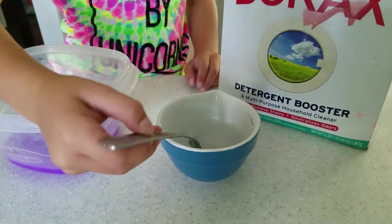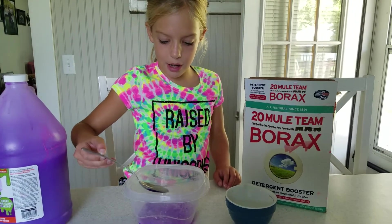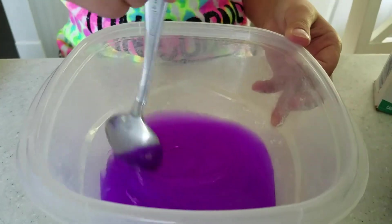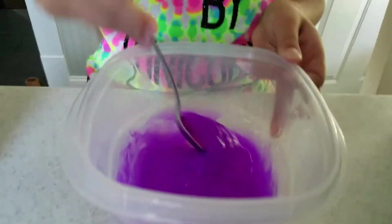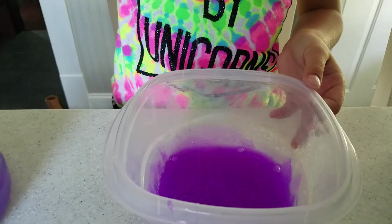Now I think we put the water in. Drizzle the water and you want to stir it, right? Yep. Might need a little bit more than that. It's turning into slime — look how deep the color of the slime is. Might need to put a little bit more activator.